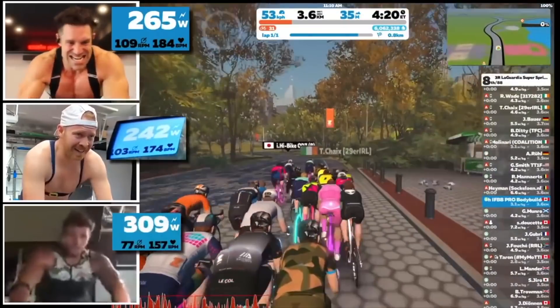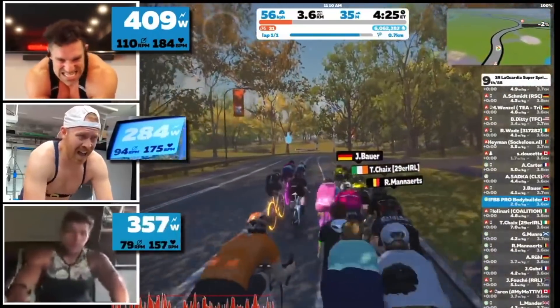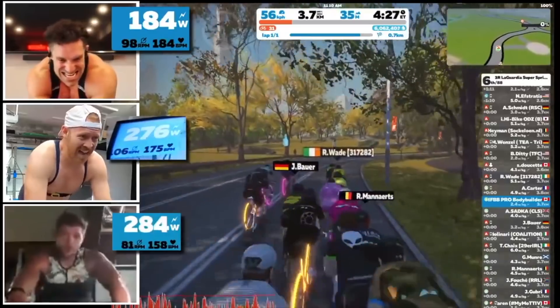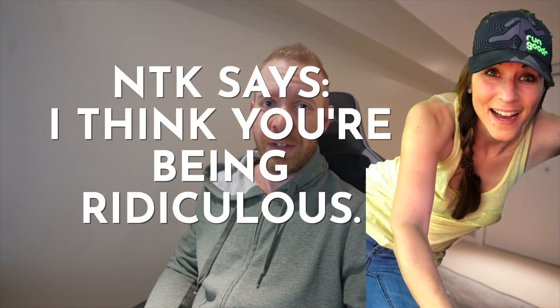I don't think I can do Lionel Sanders level suffering — I don't think many people can. But when I saw that video of me racing Greg, and he was just gassed at the end of it, I realized that when the sprint started I just gave up. So I wonder if I can harden-the-f-up a little bit. We're gonna try something today that I just explained to NTK, and she said she thinks I'm being ridiculous, and then left.